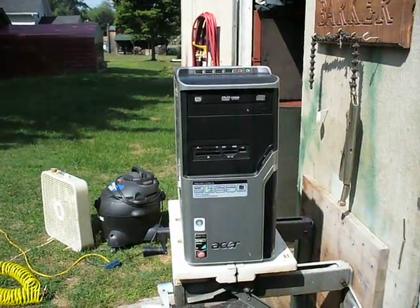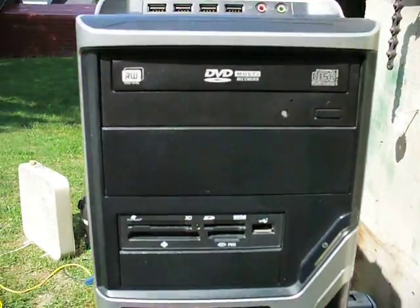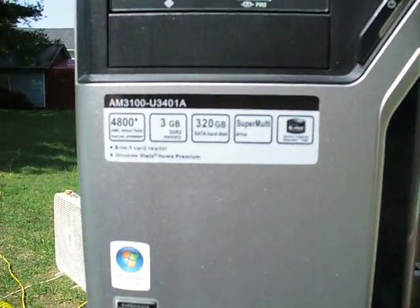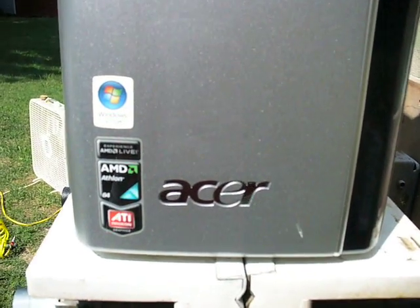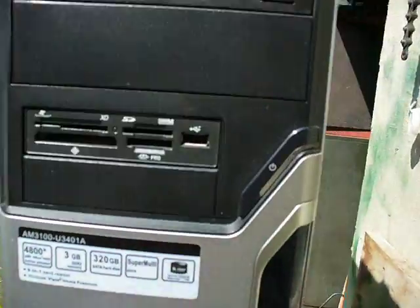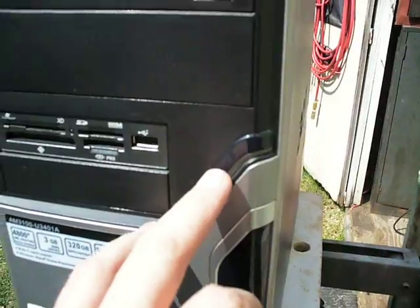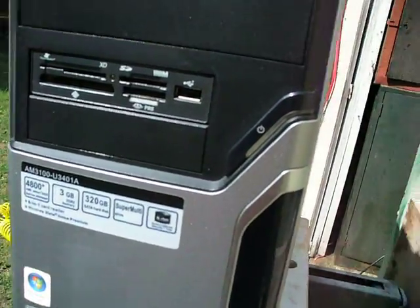This video is about how to get a particular Acer to come out of sleep mode if it won't come out of sleep or hibernation mode. You keep turning it on and off and on and off — it lights up but it won't go into Windows or whatever.